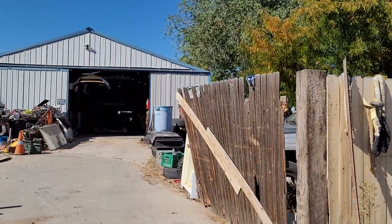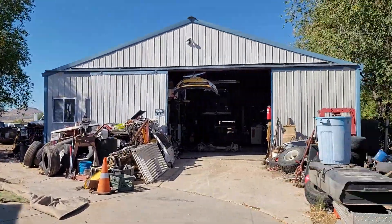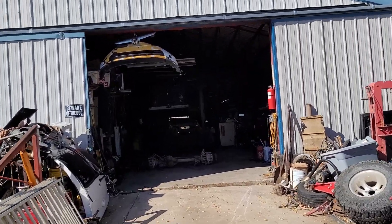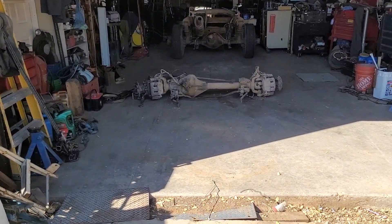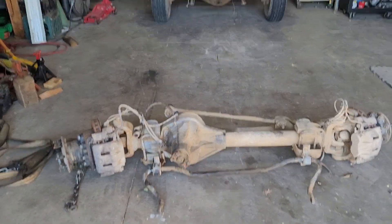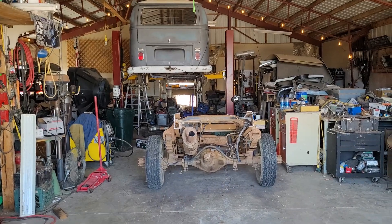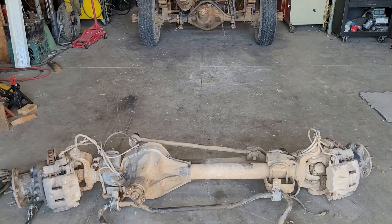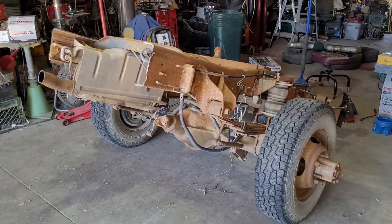We'll walk you in amongst the mess. There's a frame sticking out over there — that's got a ZF5 speed that quite possibly, most likely, will go into that truck in time. But right here is the gold. I asked for a dually-width rear end and a set of spacers, and what my guy got me was a dually-width rear end and a dually-width front end. The kicker is they're 4.10 gears, so we got that going for us.